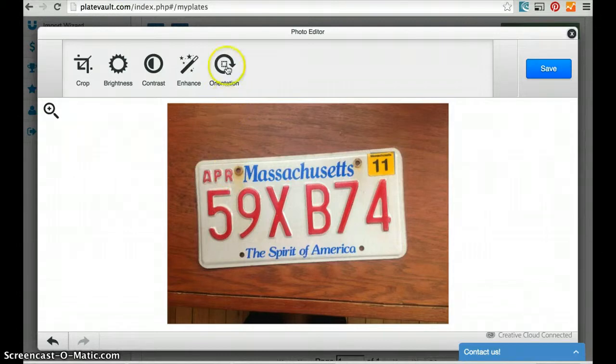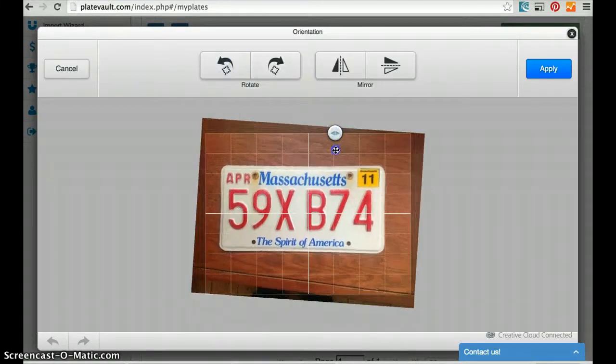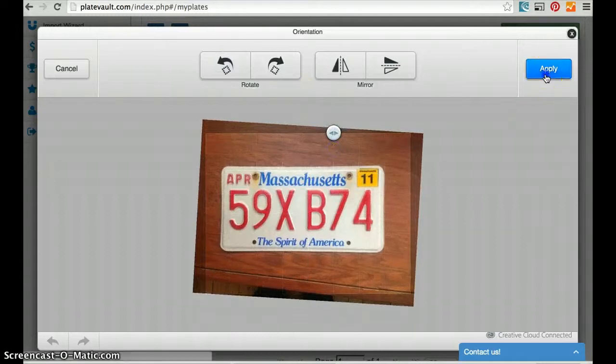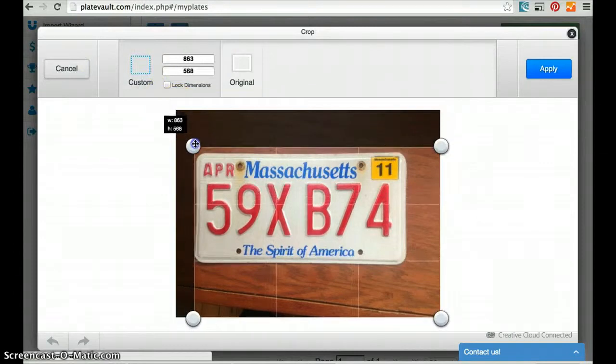I notice that the plate is crooked, so I use the orientation tool to straighten the plate. Next, I'm going to crop out the background using the cropping tool.